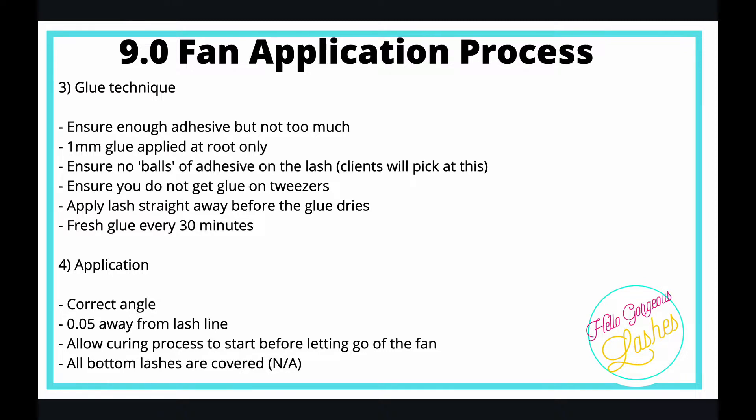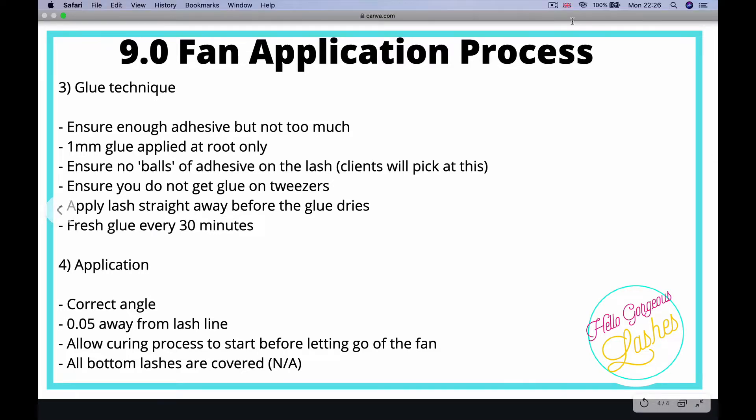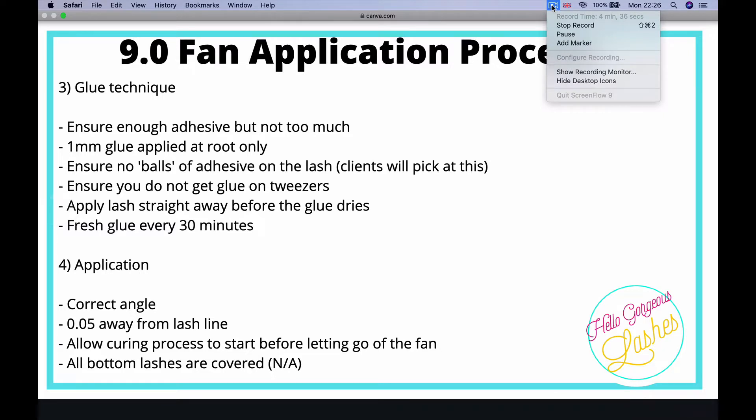Practice your fans on a makeup sponge or an under-iPad first to get the technique down to a tee, then move on to applying to a mannequin. Submit your exam and images as soon as you feel your technique is polished up, and we'll see you in the next module — good luck!